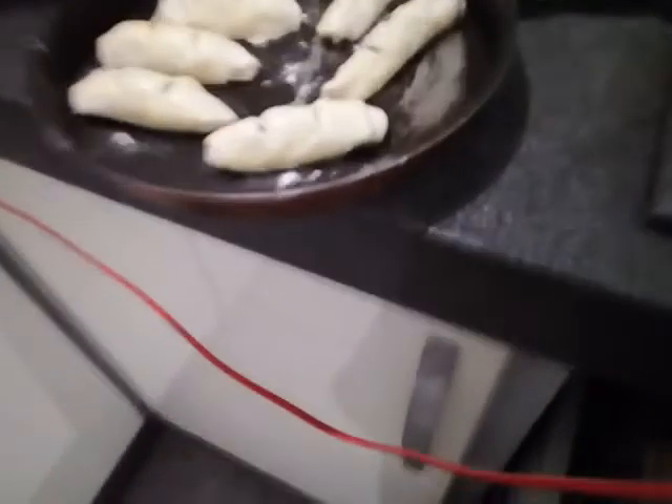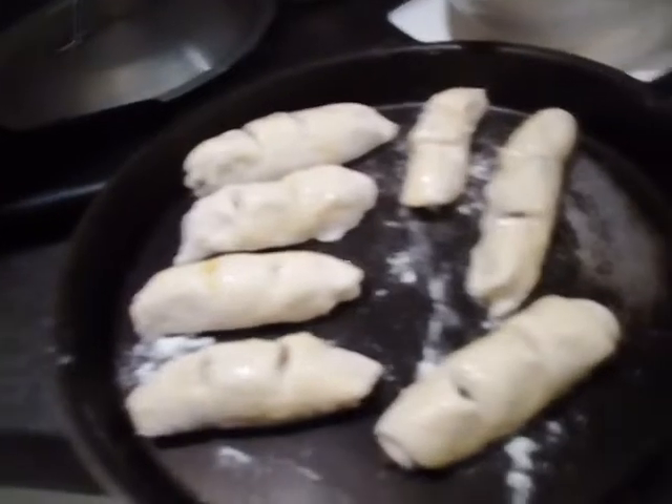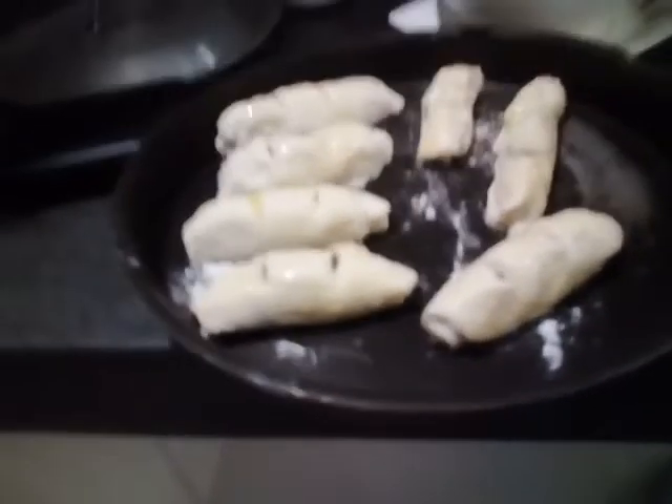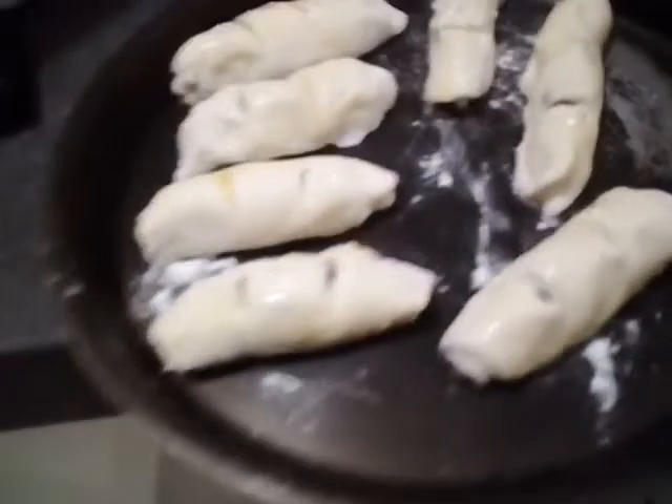Ayun na walang sesame seed — ubos na pala — so hindi natin malalagyan ng sesame seed. Depende yun sa inyo kung lalagyan nyo o hindi. Pwede naman hindi — kung hindi kayo mag-egg pwedeng butter ang ilagay nyo sa ibabaw. Ayan na siya.